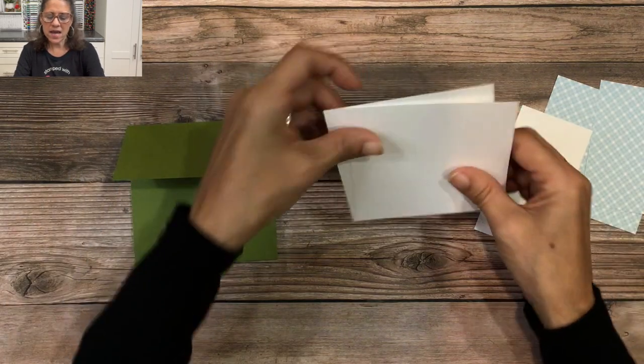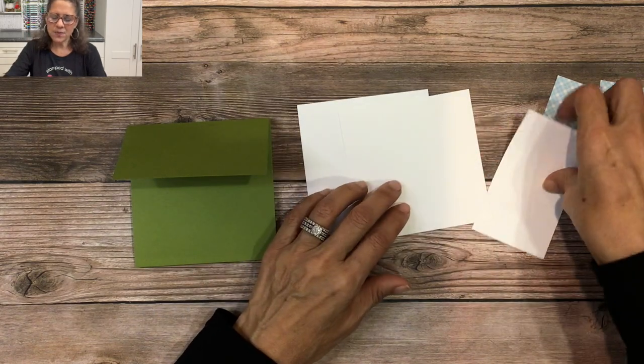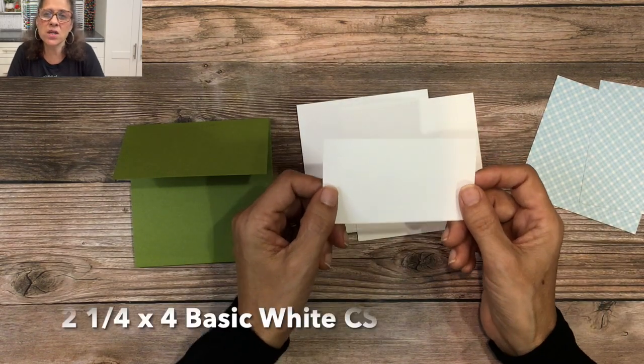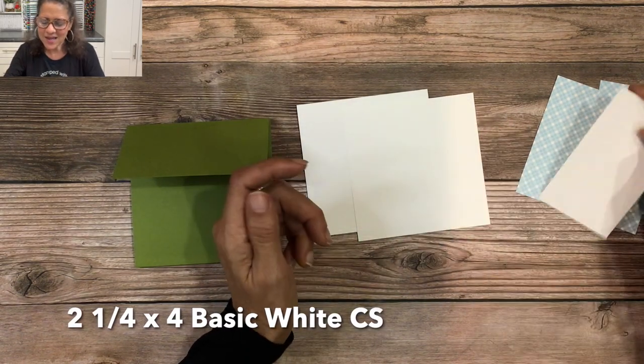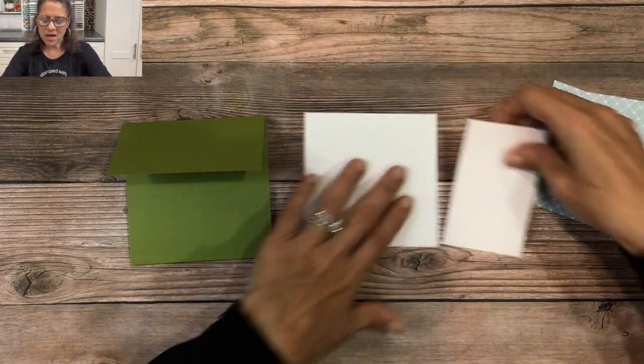Then you're going to need the base for those pieces. We have two pieces of Basic White cut at four by four inches, and one piece of Basic White that's two and a quarter by four inches. We're going to set one of these aside and work with two of them now.